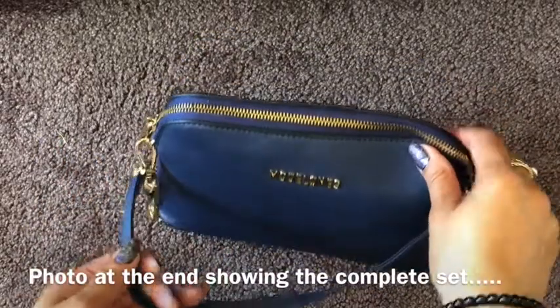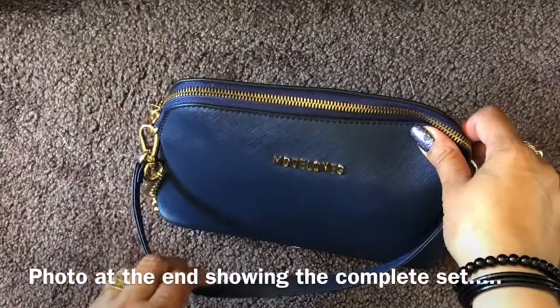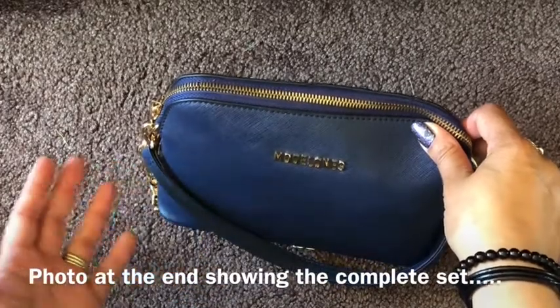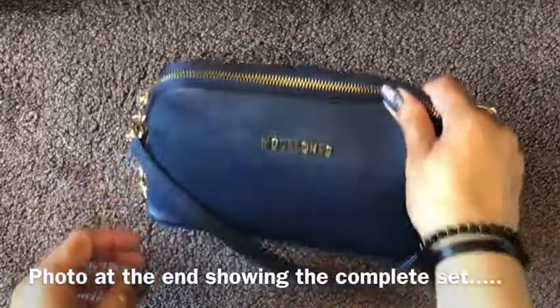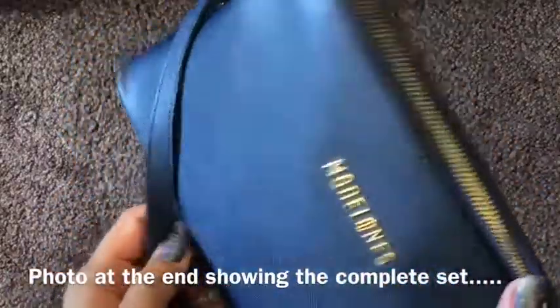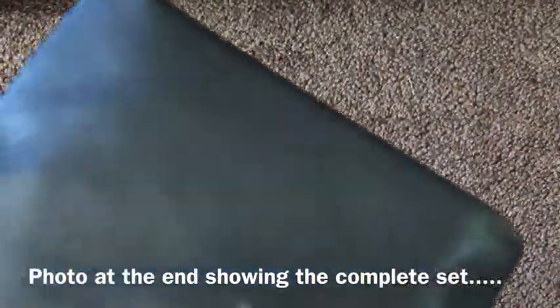You can use it as a bag to store all your gels and polishes and things like that, including the tools when you go to do your girlfriend's manicures or if you're going away. Or you can use it as a shoulder bag — I've been using it as a shoulder bag and this is normally how I have it.